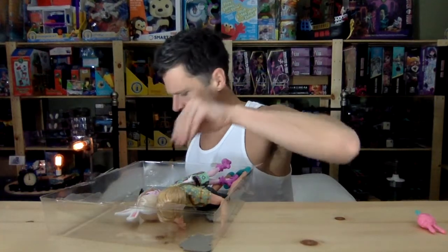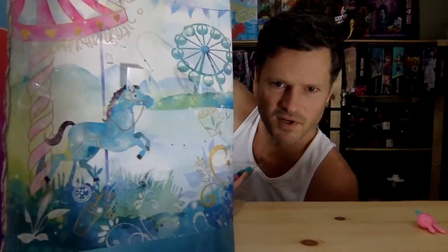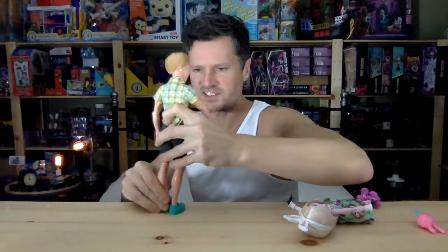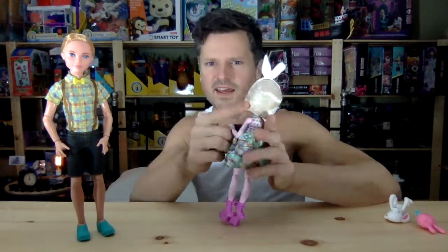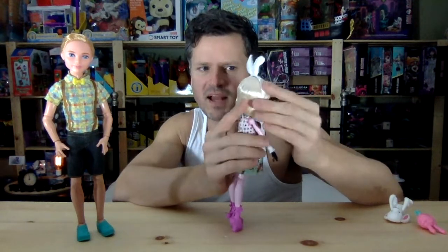Such a huge fan of Ever After High artwork. I always want to save it, but I have so many toys that I can't. But look how beautiful that is. The Ever After High boy body is such a great sculpt. His ankles are quite loose, but he does stand on his own.